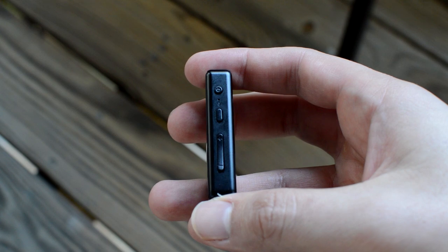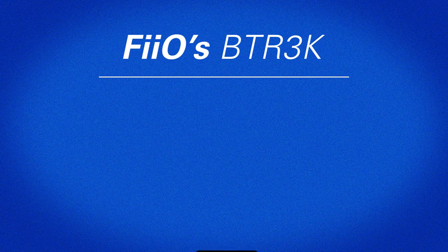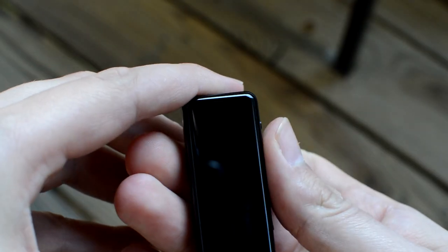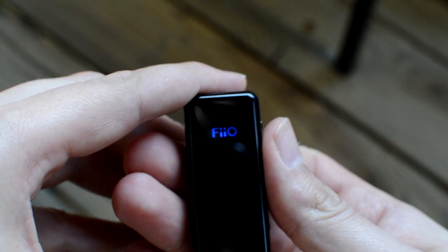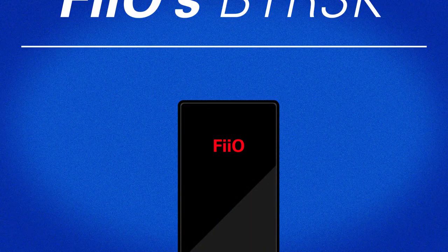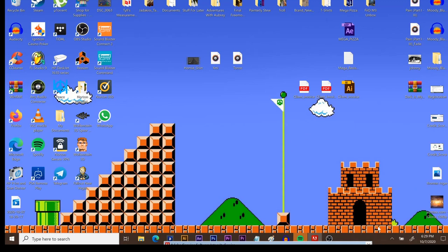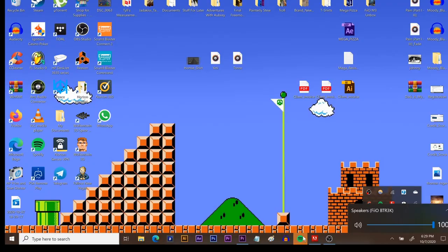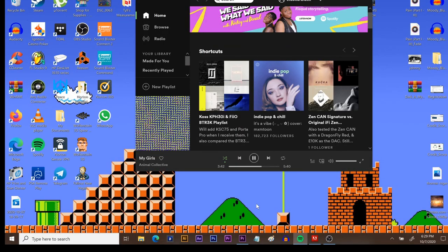Just hold the top button to power the BTR3K on. It will cycle red and blue to indicate it's waiting to pair. Go into your phone's settings and press search — it will show up as Fiio BTR3K. Any time the device has been completely disconnected, it will flash blue twice every 2 seconds. Just hold the second button from the top to re-enter pairing mode. When you plug it into your laptop it will flash blue twice every 2 seconds and land on red for 2 seconds. Look for it in your sound panel, select it, and play a track — it will then turn white. If you pause the track it will resume the blue-red cycle after about 45 seconds to a minute.